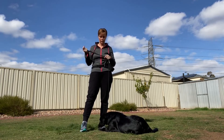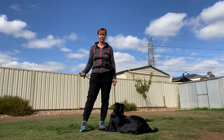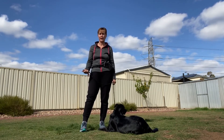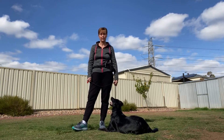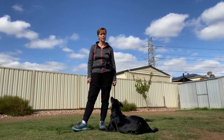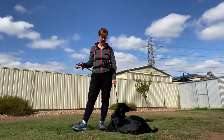We found that with Misty being a working dog, her natural instincts were to round up, fetch, chase, and retrieve — and that's perfectly fine, that's genetic. So rather than trying to abolish that behavior, we used it to our advantage and used it to train Misty.